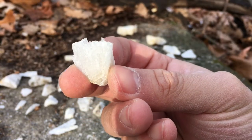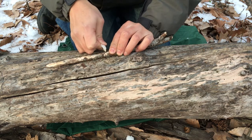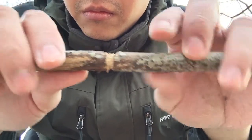A flake with a jagged edge can be used as a saw. What you can do is saw around a piece of wood, and then it allows you to cleanly break that piece of wood.